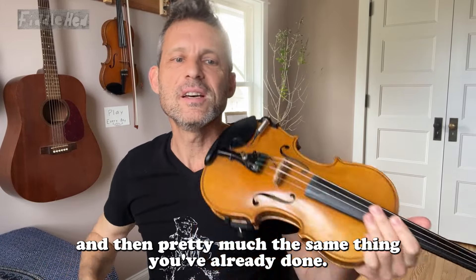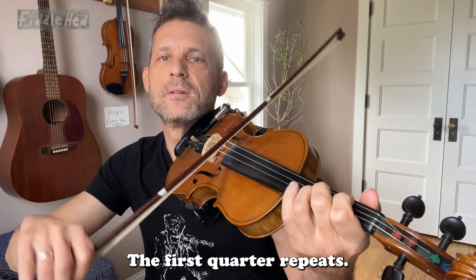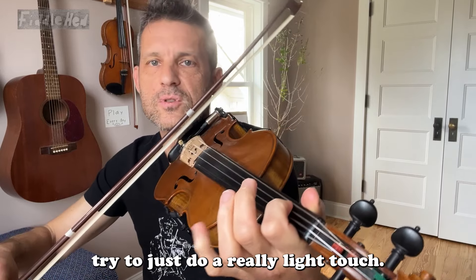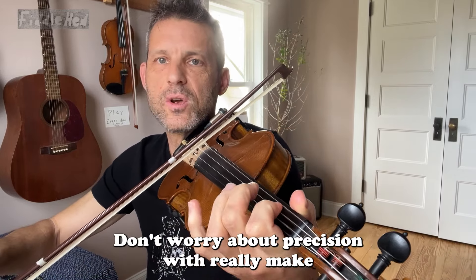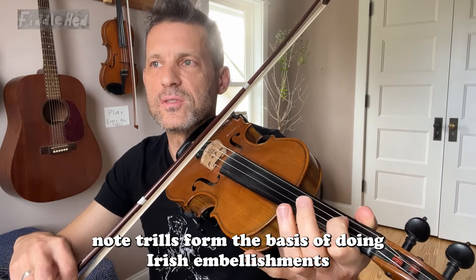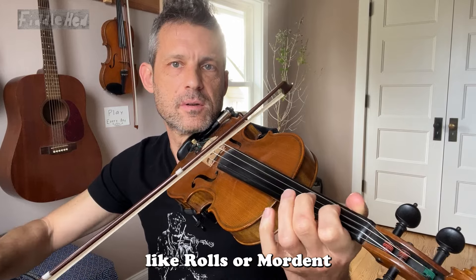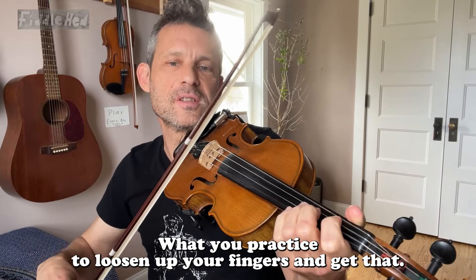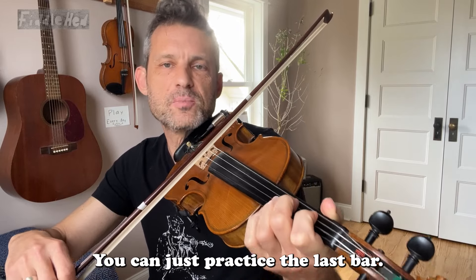And then pretty much the same thing you've already done — the first quarter repeats. And then I just add a trill on D1. Trills are fun. Try to just do a really light touch, don't worry about precision. By the way, trills form the basis of doing Irish embellishments like rolls, mordents, or grace notes. Trills are what you practice to loosen up your fingers.